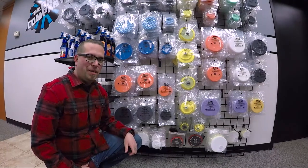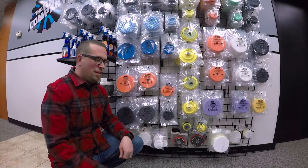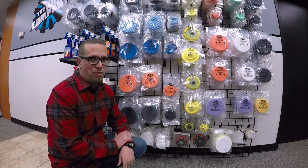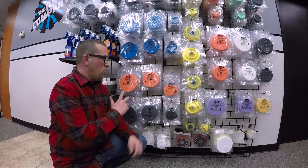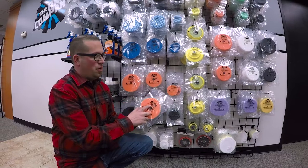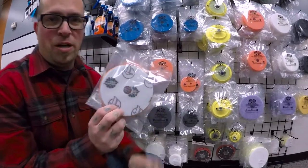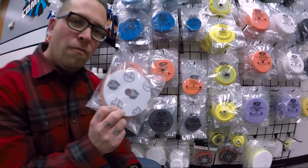Hey guys, it's Levi from The Rag Company. Today we're talking buffing pads. This is part of our new lineup from Lake Country Manufacturing, which is proudly manufactured here in the USA. We've cross-branded these pads, so not only do they have the Rag Company logo, but they've also got the Lake Country logo on the back as well, which makes these pads very unique.